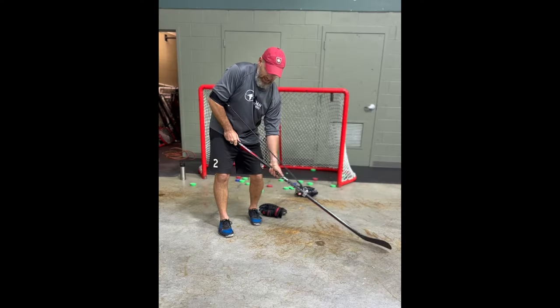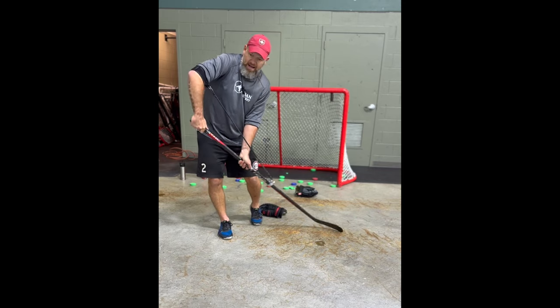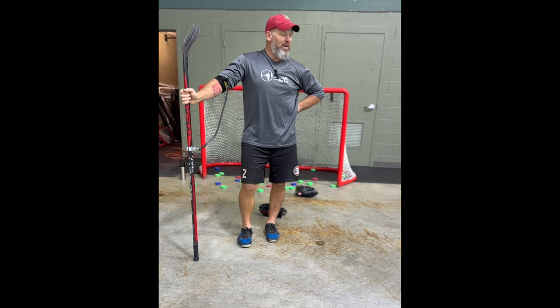Start down here, your hand comes up as you're pulling, pulling it in, out, snap. All right, start shooting those pucks!